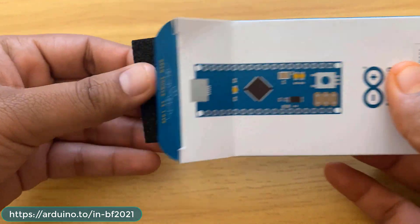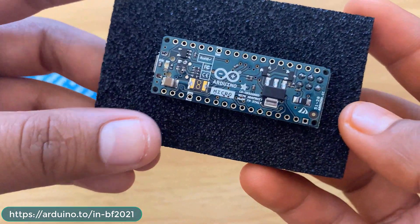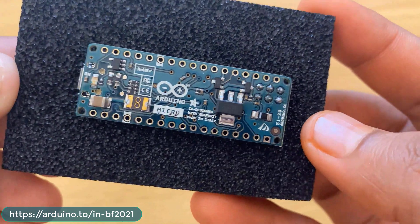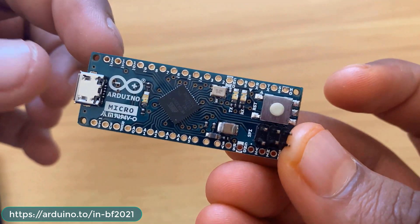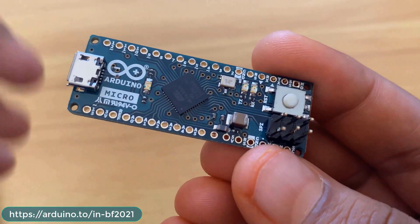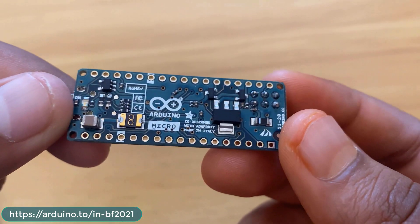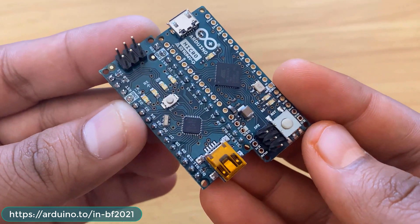The Arduino Micro uses an ATmega32U4 chip running at 16 MHz with 32 KB flash, 2.5 KB SRAM, and 1 KB EEPROM. It supports I2C, SPI, UART, and USB, operates at 5V, and recommends 7 to 12V input. It has 24 digital pins, 6 PWM pins, and 12 analog pins — the processor is faster compared to the ATmega328. I'll be using this board for many projects in the future. Comparing sizes, the Arduino Micro is a bit longer than the Nano, as it has more pins.